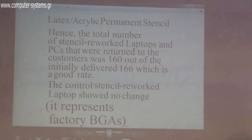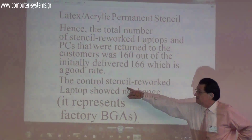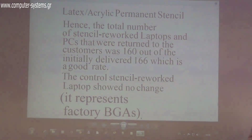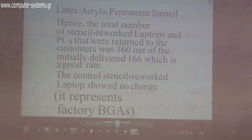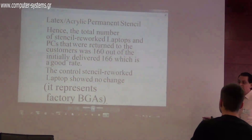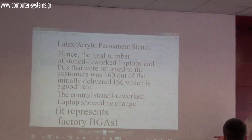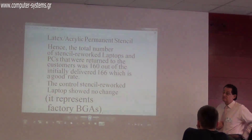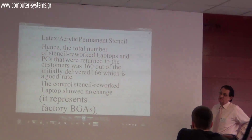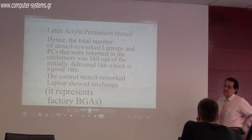That's not a bad result. Most importantly, the control stencil — factory PCBs with BGAs that were never previously modified — were fitted with the stencil and monitored in the laboratory on a running computer for 8 months with no changes observed. This material is best suited for industry rather than for repairing a faulty BGA.